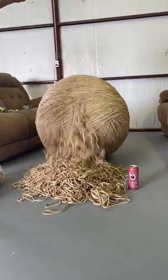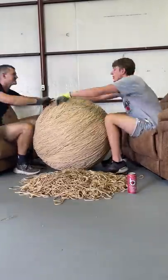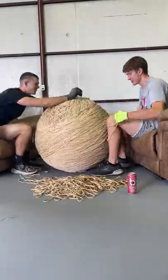Now it's time to make it bigger. I dumped out a whole other pile, then my friend and I got to placing bands for a really long time. The bigger this ball gets, the harder it is for it to look bigger, so we have to add a lot of bands every time.